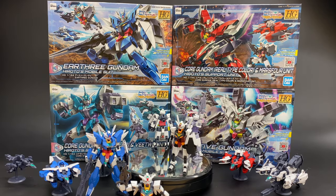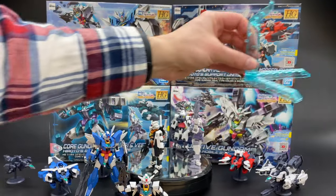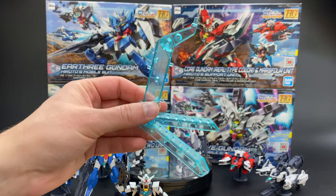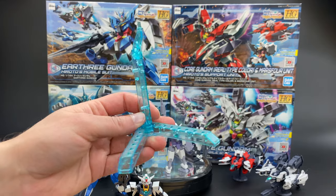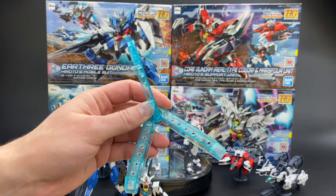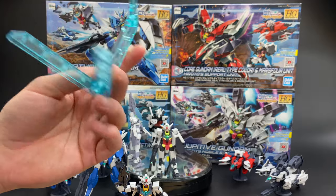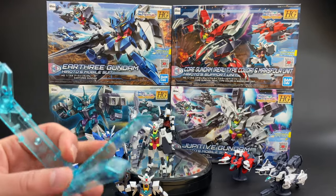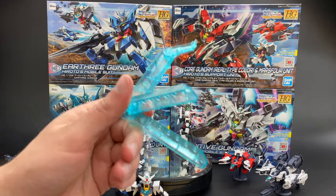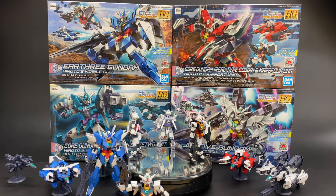Speaking of clear effect parts, the Jupiter Gundam that just released came with a couple of extra clear effect parts the others didn't have — some short pink blast effect parts plus two additional ones that can clip onto his weapons for a cool effect. Also included exclusively with the Jupiter Gundam is a display stand — that standard display stand we see with a lot of other HG kits when Bandai does include one — just two legs and a stick up top, nothing too fancy, but it's always nice when Bandai includes a display stand.